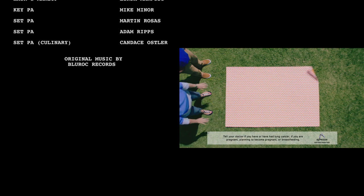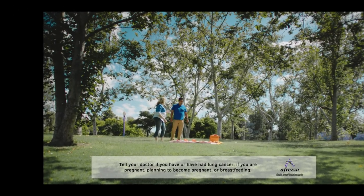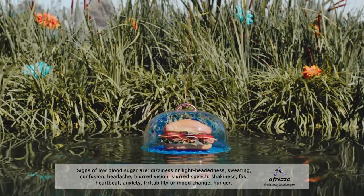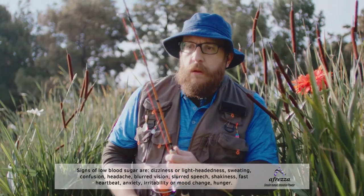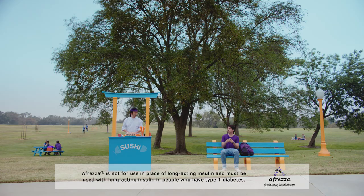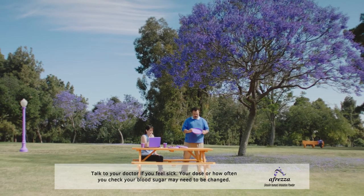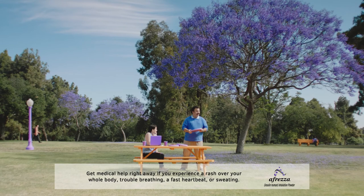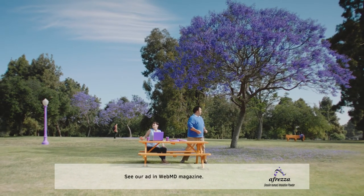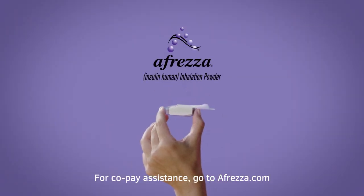Afreza is not for patients with chronic lung disease, such as asthma or COPD. Tell your doctor if you smoke, recently stopped smoking, have ever had kidney or liver problems, a history of lung cancer, or if you are pregnant or breastfeeding. Most common side effects are low blood sugar, cough, and sore throat. Severe low blood sugar can be fatal. Do not replace long-acting insulin with Afreza. Afreza is not for use to treat diabetic ketoacidosis. Do not take Afreza if you are allergic to insulin. Talk to your doctor before changing your Afreza dose — blood sugar may need to be checked more frequently. Ask your doctor if Afreza Inhalable Insulin is right for you.